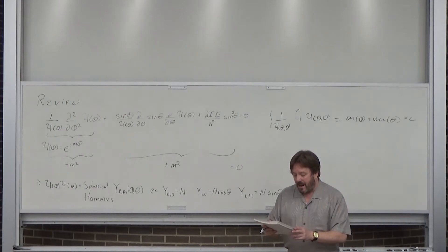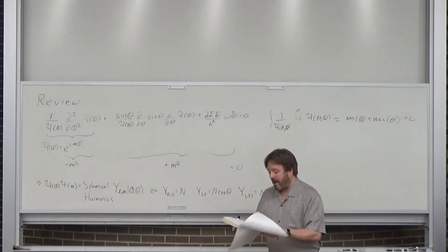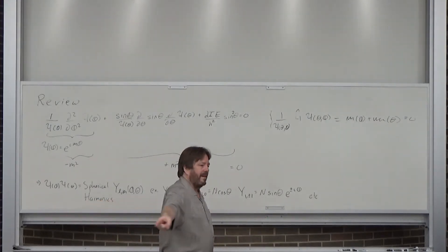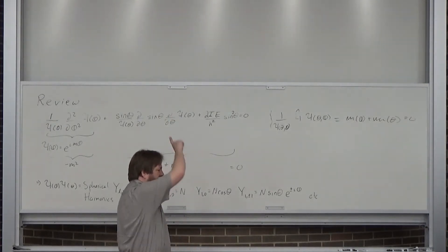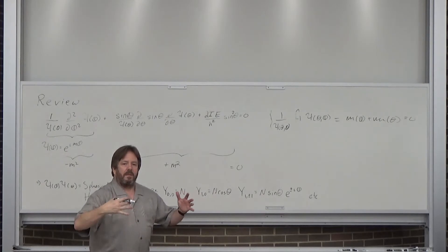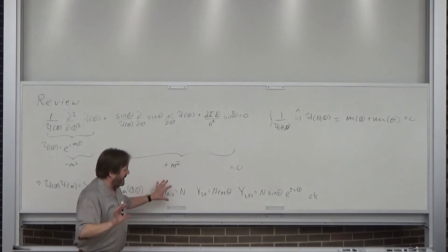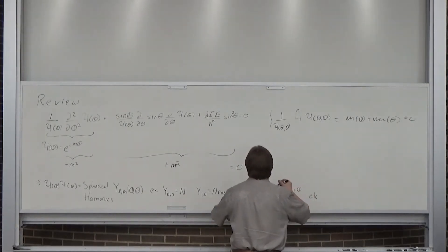Our goal is to adapt this to the hydrogen atom, but before I do that I want to mention something interesting. At the end of last lecture I reminded you that 2D rotation describes circular motion. When you go to 3D you have different m values — m = 0 and m = 1 — describing something whizzing around in different orientations.